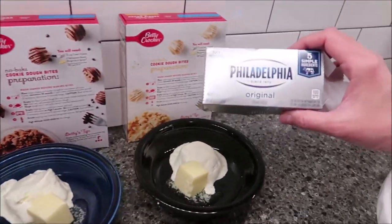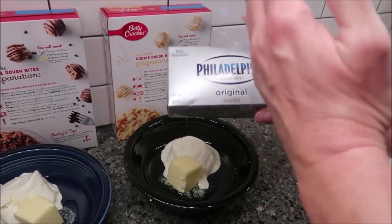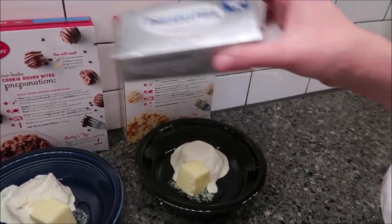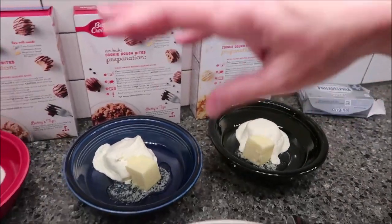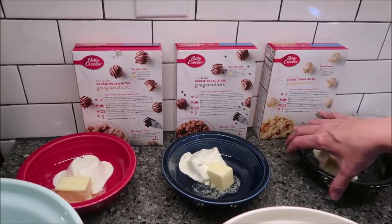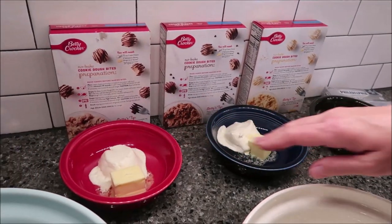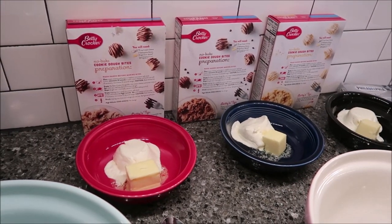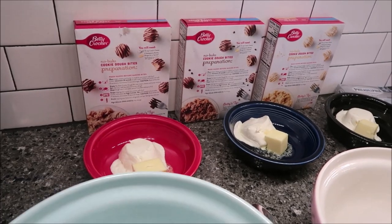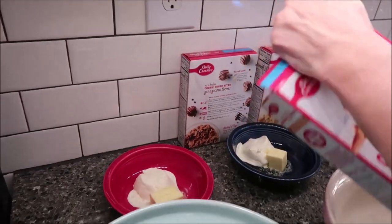We just bought a block of Philadelphia cream cheese, divided it into three, and divided it between these boxes. Then you just have to add your butter. The mixes look melty because they are — you want to put them in the microwave for 20 seconds until they're melty. So let's open this and start with the peanut butter.